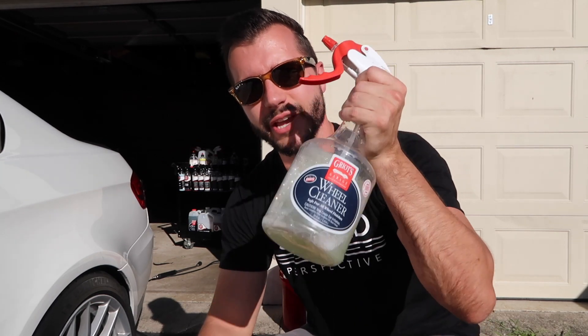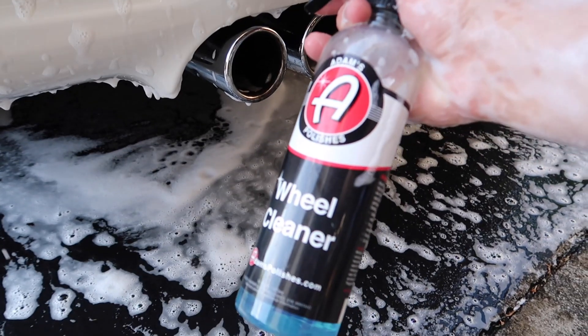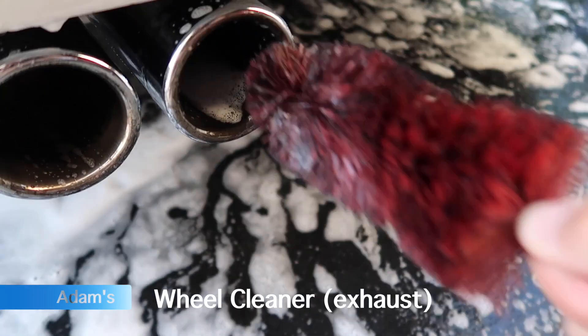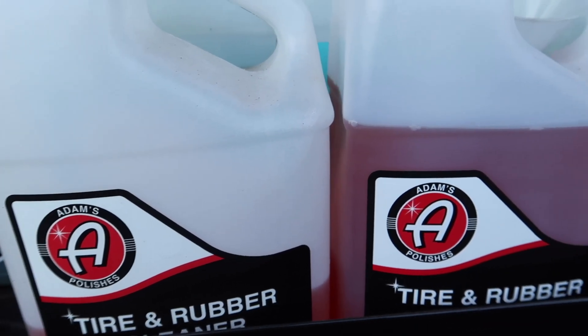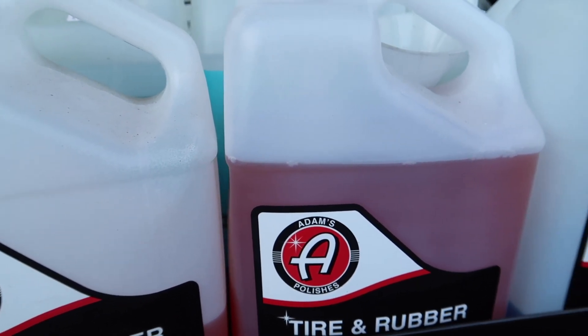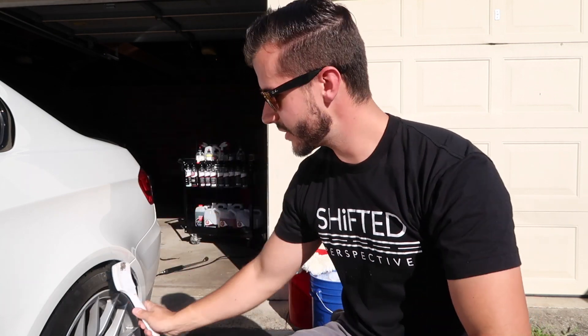Two main products I use for wheels, especially if they're coated and not in horrible condition: Griot's Garage wheel cleaner. It's not very abrasive, doesn't have any iron removers, not very aggressive — just a basic lubricant and very basic cleaner. There's no sense in spending a ton of money on heavy-duty wheel cleaner when you don't need it. The other product I use is Adam's tire and rubber cleaner — my favorite by far. I switched from Griot's to Adam's and it's honestly twice as good. I also use a small tough tire shine brush to give the tires a quick thorough scrub.